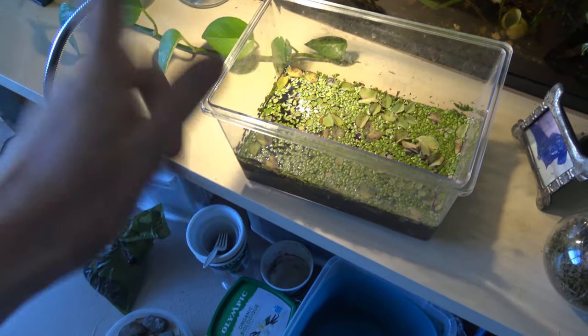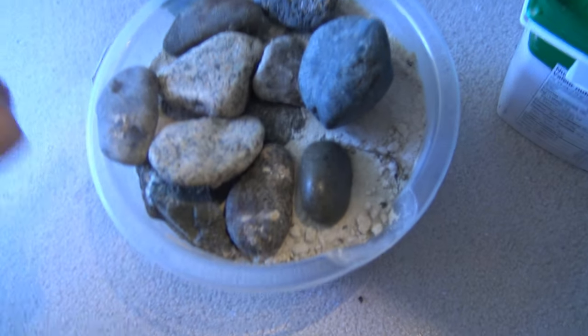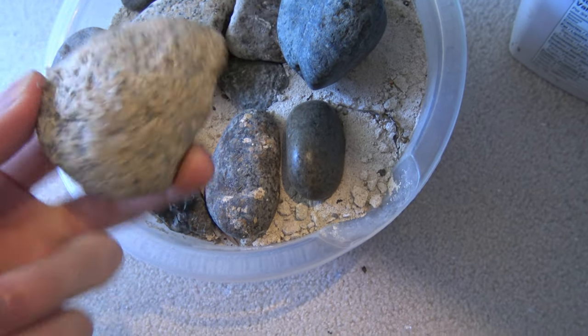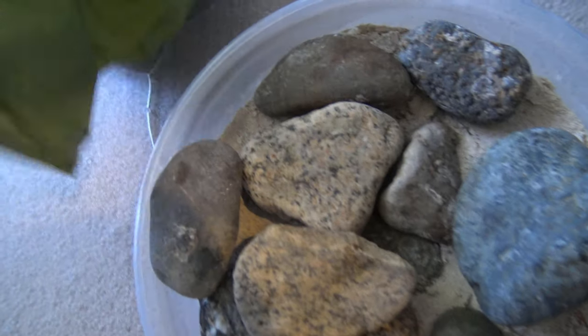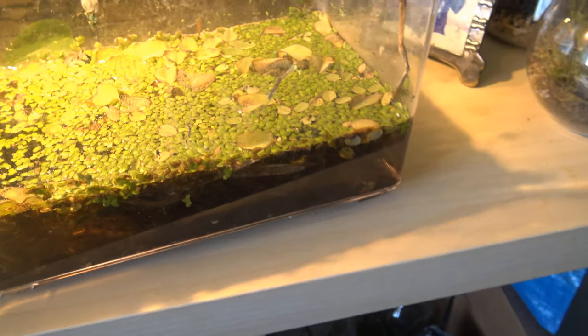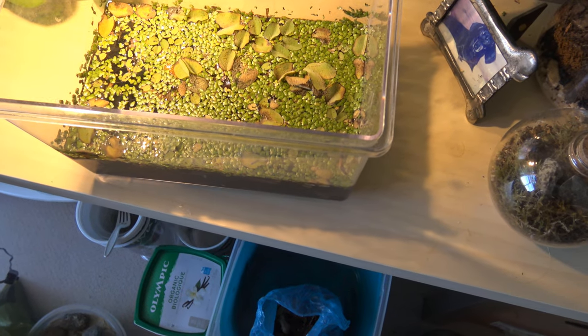Step one: gathering materials. We've got some sand from an old tank project, some rocks to make a little mini hardscape, some leaf litter in this bag, and a stick. I don't really like this stick though, so I'm gonna go outside and get some better sticks and maybe grab some other plants to put in here.